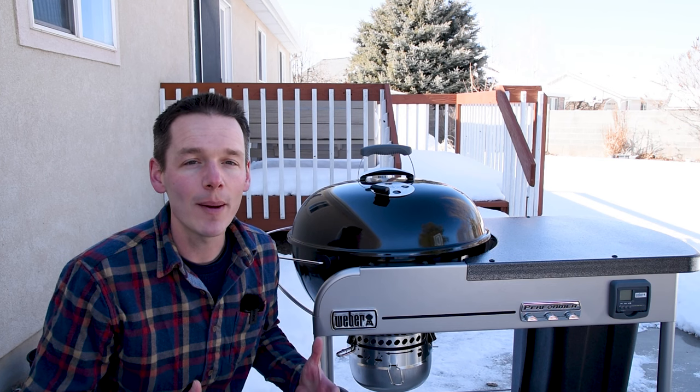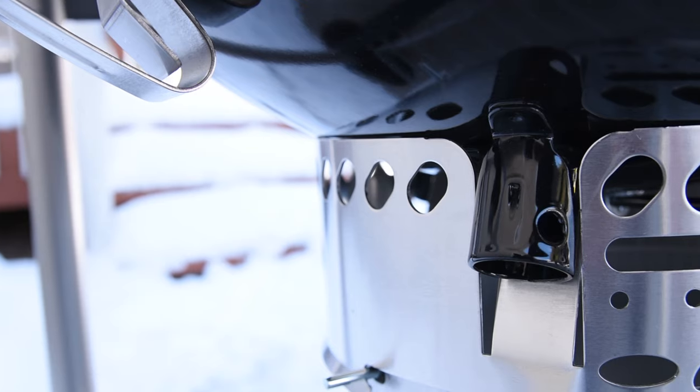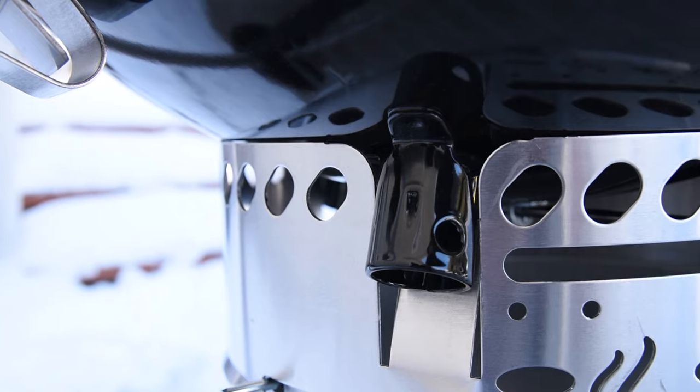This grill is essentially a Weber Master Touch 22-inch kettle that's attached to a large cart, and if you look on the bottom of the grill you can see the vestiges where the legs on other kettles would be.